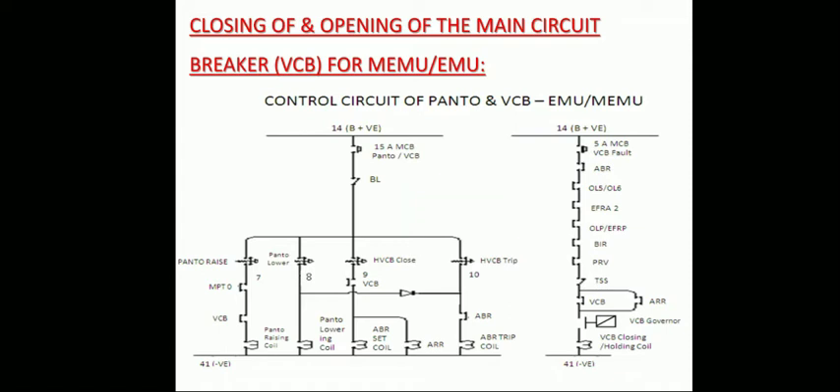To close the VCB, the following preconditions must be met: the 15-amp MCB for pantograph and VCB should be in good condition, VL should be in unlocked condition, the pantograph should be in rigid condition, and MR pressure should be about 6.5 kg per centimeter square. Then we can close the VCB.